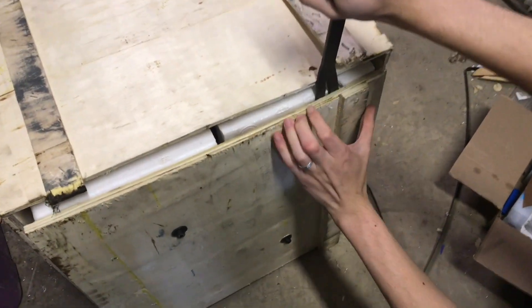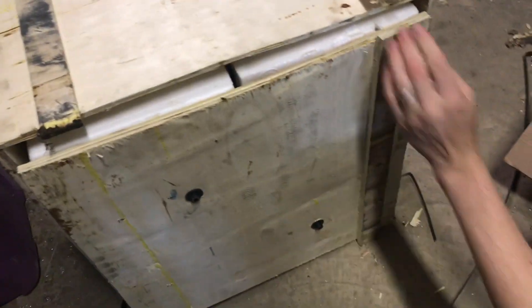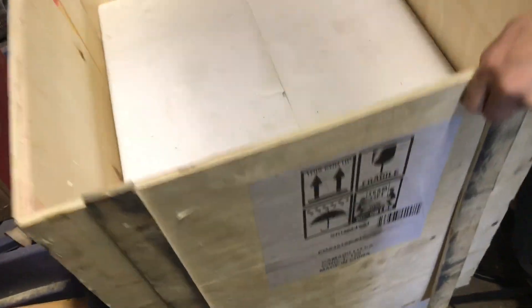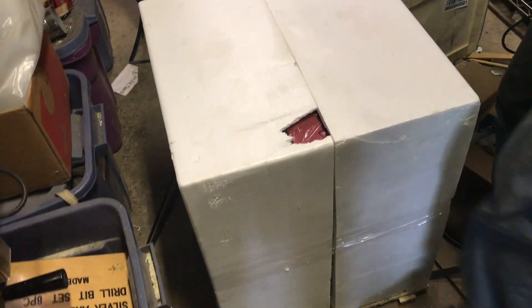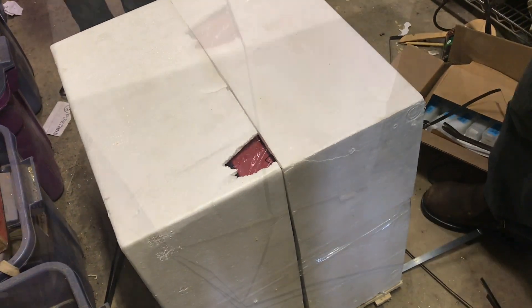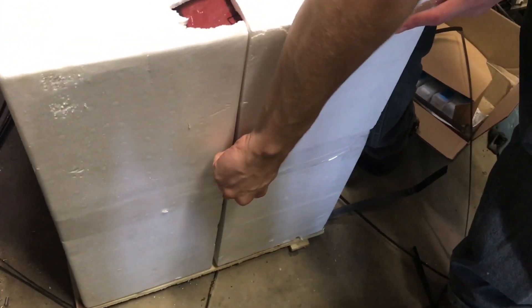Now we tip the machine on its side and remove the bottom section — the staple on each side removed it from the rest of the box. Now I can tip it back up. The base is bolted to it, so we have to get these foam pieces off and then we'll probably be able to remove the board. Here's a piece of spring steel that came off the box — you can just use that to cut the tape on each side.